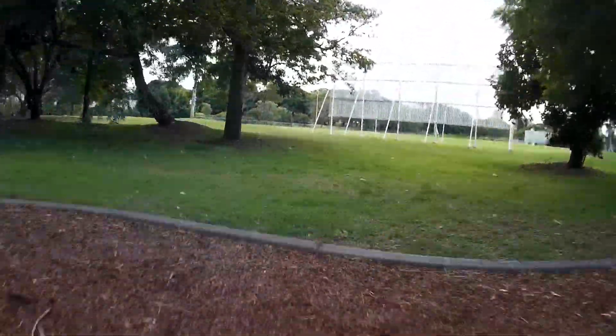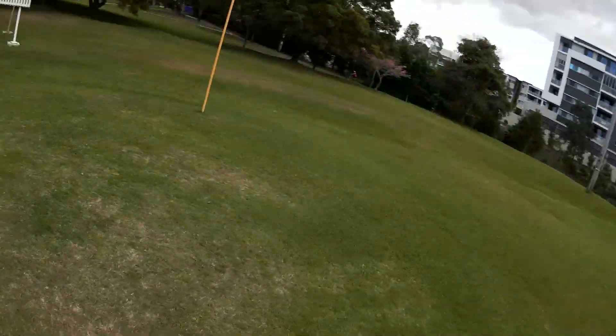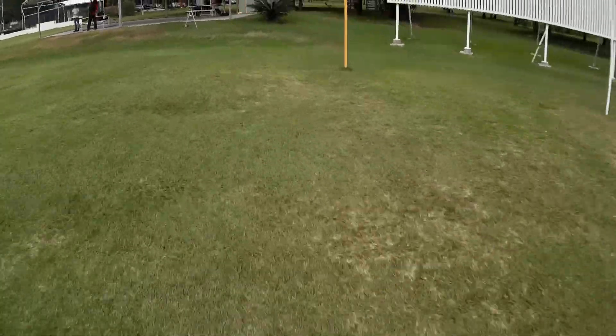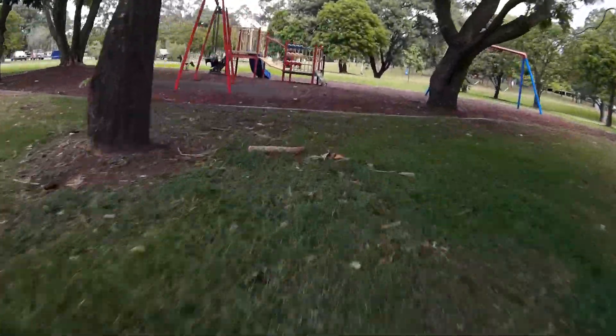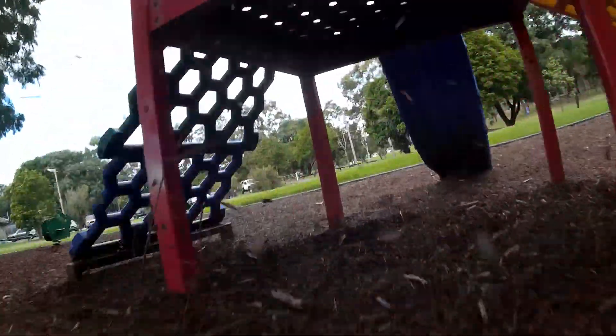Definitely worth a look if you're in the market for a new mini frame. There are millions of them out there at the moment, but I really like the single-piece arms on this one — they make it quite strong and the simplicity of it is just quite elegant. So until next time, happy flying. Thank you.